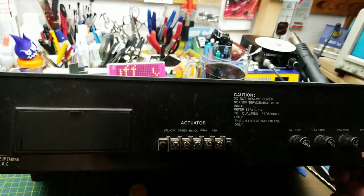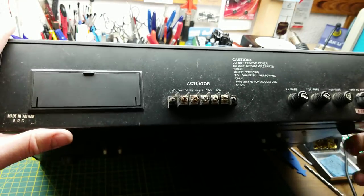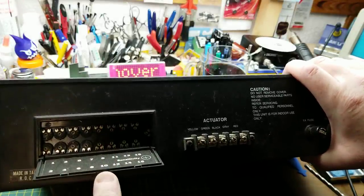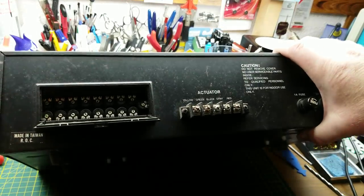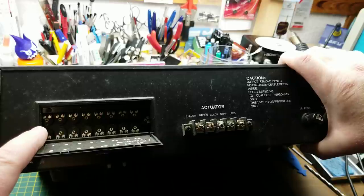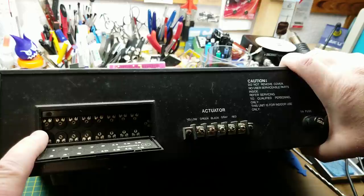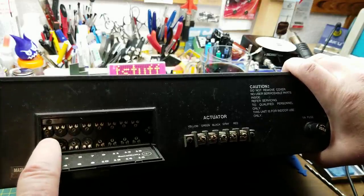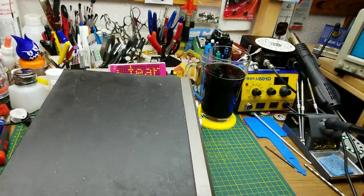I've had this thing for decades and I never actually hooked it up. I bought it used and moved before I could get it installed. Under this little door here, we have 16 little potentiometers. Those set the position of the 16 presets on the front. When you're installing it, you would use those to steer it around to the different satellites. Interesting analog way of going about it.